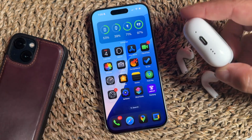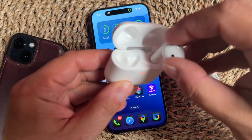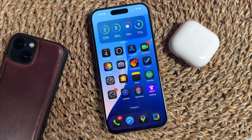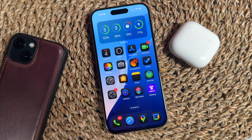First, locate your AirPods case and make sure it has a speaker at the bottom, because that's where the sound comes from. I'm going to show you here when the sound chimes just by putting in these AirPods. It tends to chime whenever you have your AirPods outside the case and you put them back in.